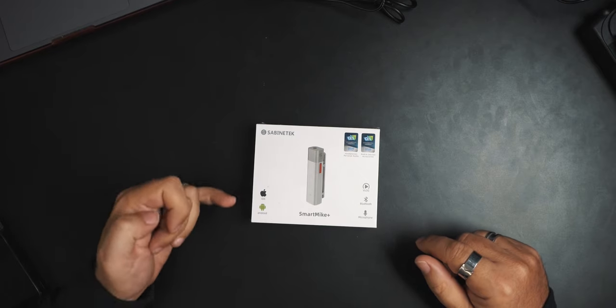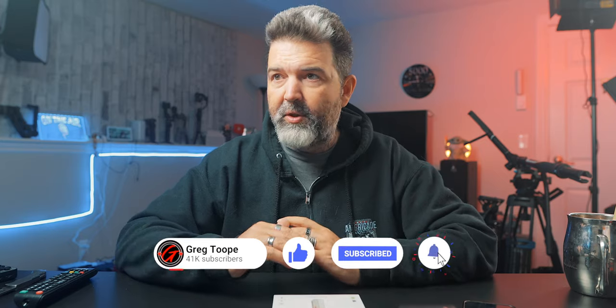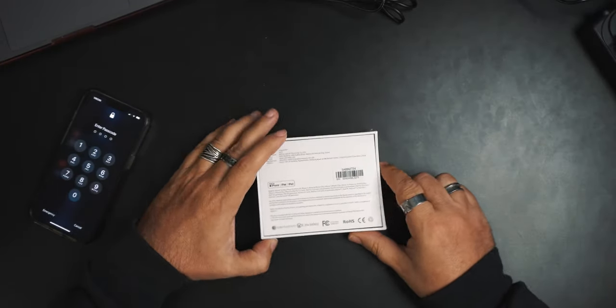This one really looks like it's designed to operate with iOS and Android — so really, your smartphone. And there's a lot of people out there. I was on holidays just recently and I think I was the only person shooting video and photos on an actual camera versus a smartphone. Everybody was just using their smartphone. So if you're one of those people and you're like, I wouldn't mind getting better audio, this may be something to look at. So we're going to crack open the box, see what it comes with, and we're going to try it out.